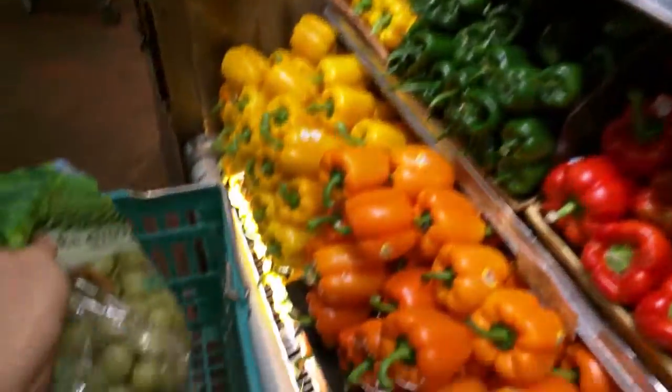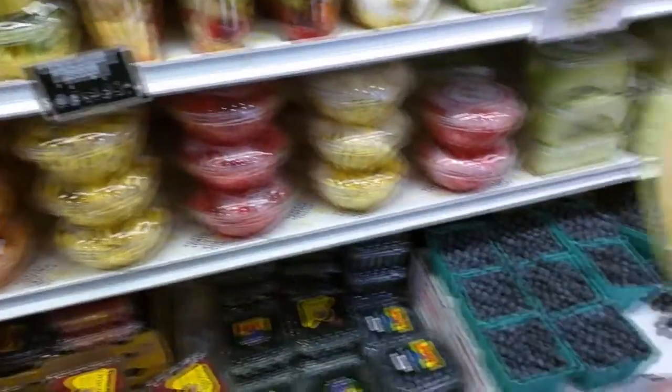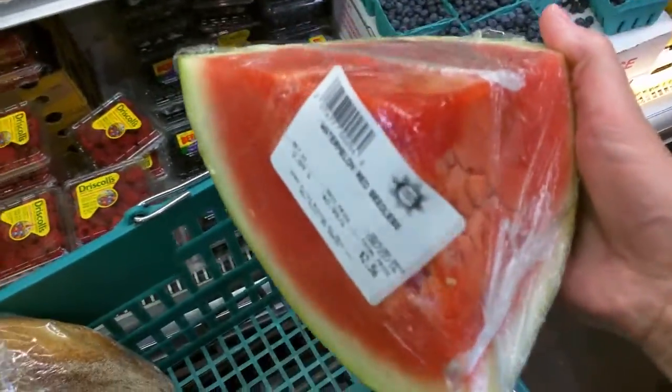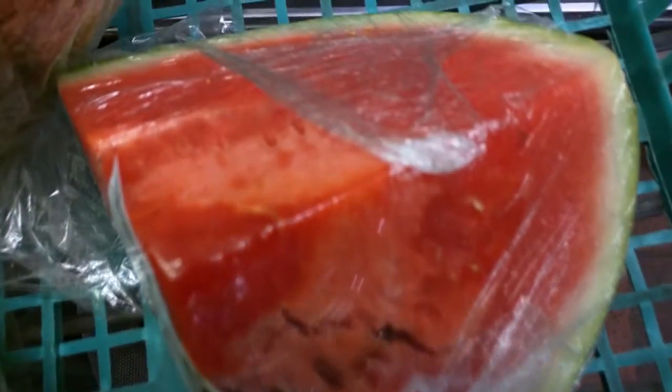A handful of green grapes — this is more than I really need, but they look like nice ones so we'll find a use for them. And here's a good chunk of watermelon. Looks pretty good and it's seedless, so I'll get a nice yield from that.